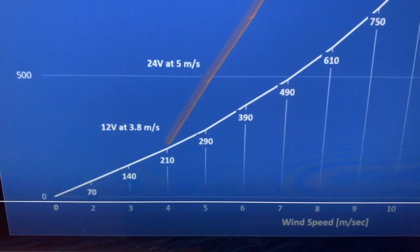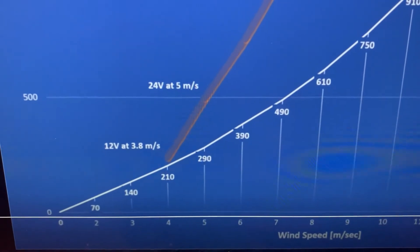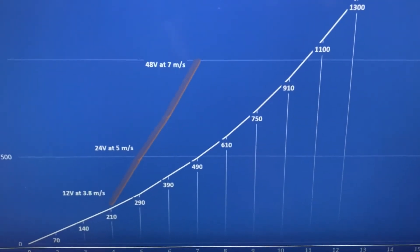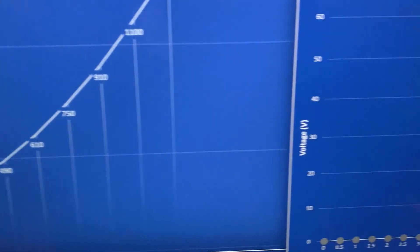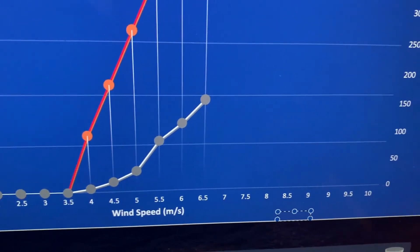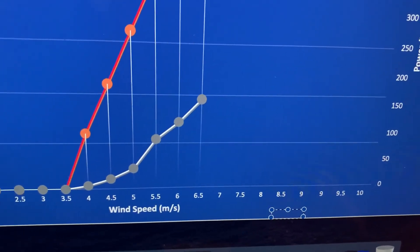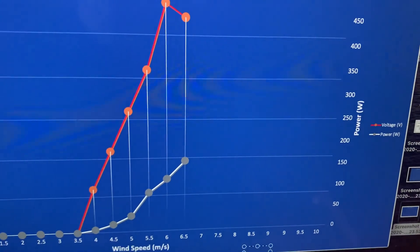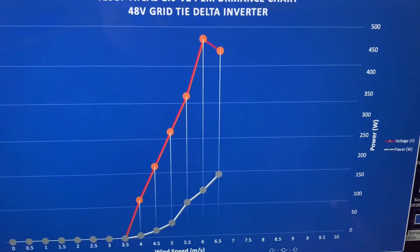According to Tessert, at four meters per second you'd start generating around 12 volts and 200 watts, up to 48 volts and about 500 watts at seven meters per second. In reality, at four meters per second you're getting about 30 watts. I only measured up to six and a half meters per second, where I got 160 watts, and the voltage was stabilizing just over 50 volts.